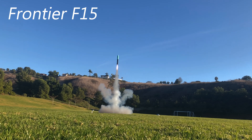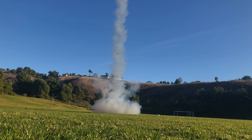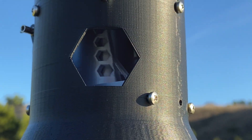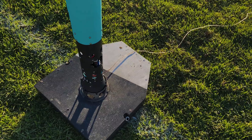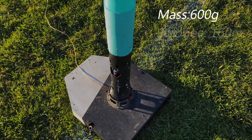Hey everyone and welcome back to another video from Delta Space Systems. Today I'm going to be covering the launch of Frontier Flight 15. Frontier is a fully 3D printed rocket with a liftoff mass of about 600 grams and an estimated apogee of 160 meters.